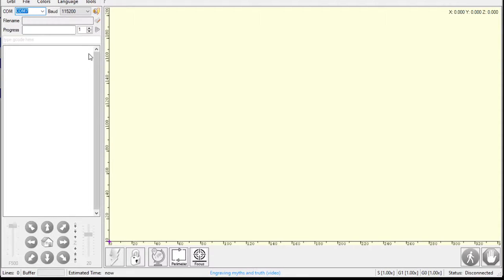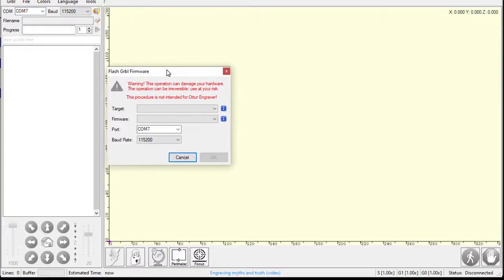I'm not going to hit connect or try to move stuff around. What I'm going to do is go to Tools and Flash Gerbil Firmware. This is the easiest way to do this.